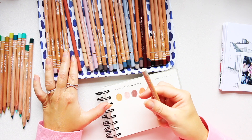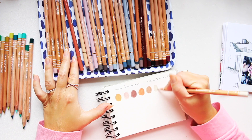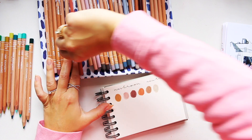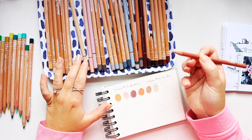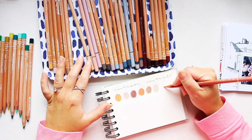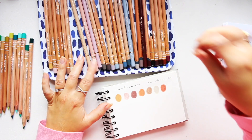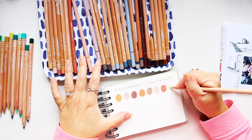Then we have Burnt Sienna 50 — it's only the 10 that's acting a bit funny. Then we have Raw Amber 10. This one is a bit out there — it's the cinnamon, so it's kind of brownish, reddish. And then we have some lighter colors; this is Cork.